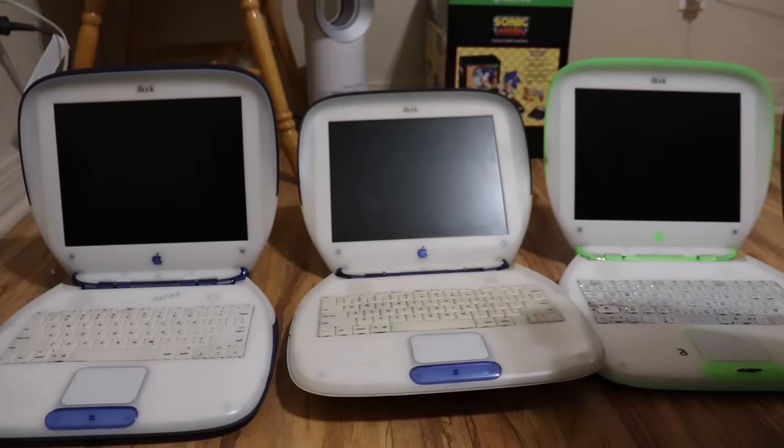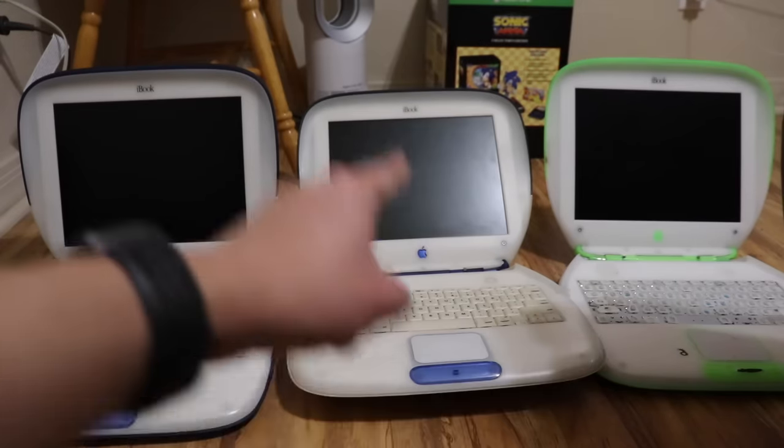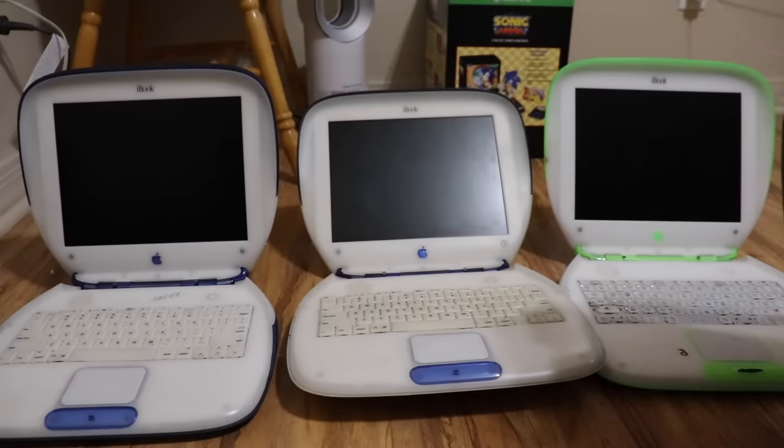For this part of the video, I'm gonna be cleaning up and restoring these two iBooks and using this one in the middle for parts. After I go to bed and wake up — goodnight. First, I started out vacuuming the indigo I was gonna destroy, because there was so much hair inside. Then I took the keyboard from the dirty indigo and swapped it with the key lime's. I am using the iBook clamshell disassembly video from the 8-bit guide to take it apart, and watching a Canadian show about bad drivers to keep myself entertained.